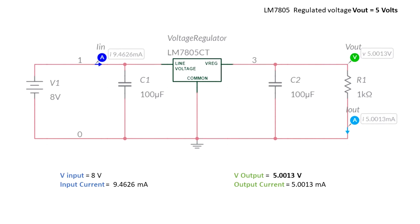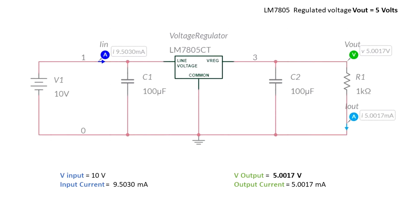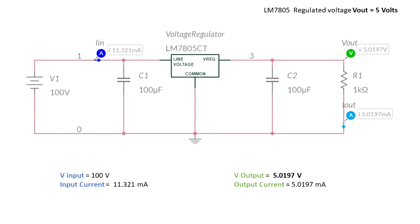Let's see what happens if we increase by one more volt. When the input voltage is 8 volts, we still get a 5 volt output. When it's 9 volts, again 5 volts. When the input voltage is 10 volts, again 5 volts. Let's try 50 volts — still 5 volts at the output. Let's see what happens with 100 volts — again, the output will be 5 volts.